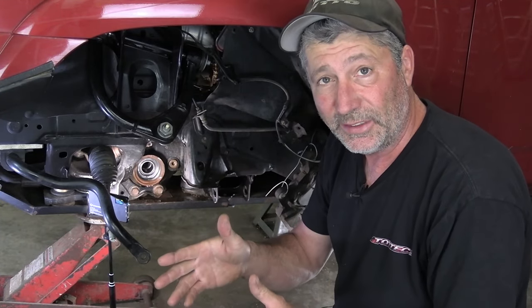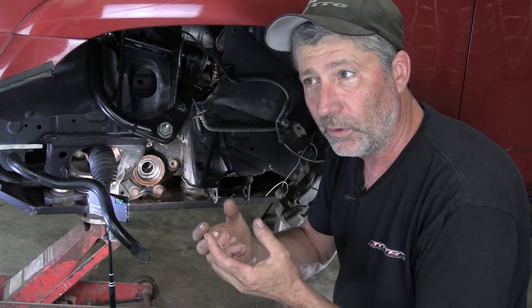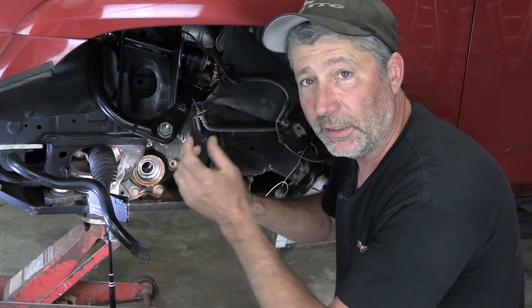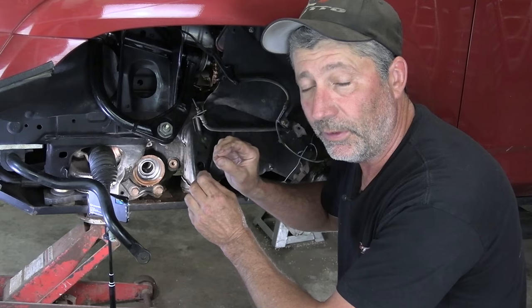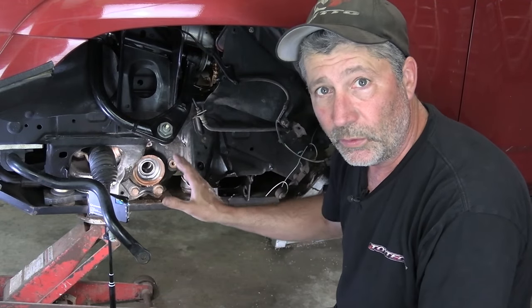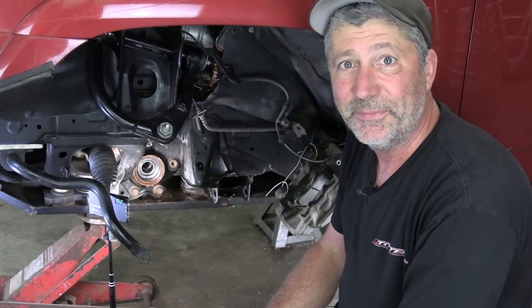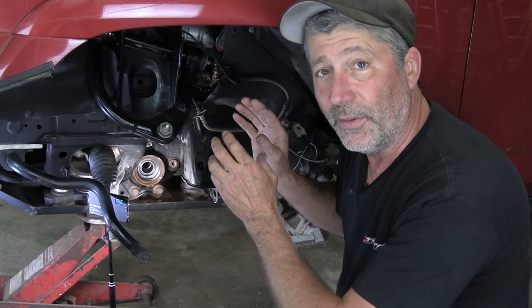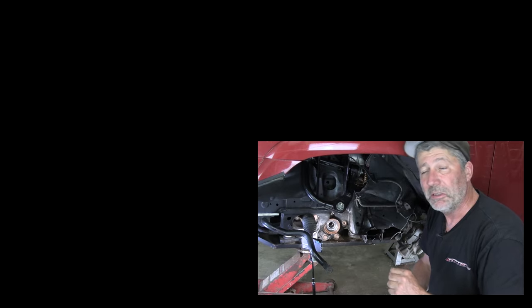That all went surprisingly well. Pulling it out was no problem at all — I was a little worried about getting that piece of the tool in there and behind the needle bearing, but it went right in. Some people may have to tap it a little bit to get it in because it is a pretty tight fit, but it came out really easy. The new one went in perfectly, and now we just have to put it all back together. We're doing a lot of modifications and repairs, and when we get done with those videos we'll put a link at the end of this one. As always, thanks for watching and please consider subscribing to our channel.